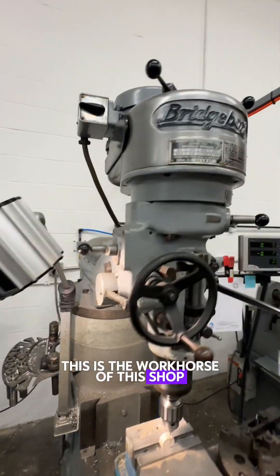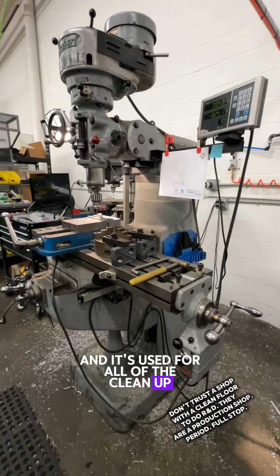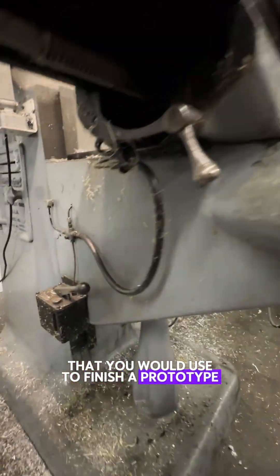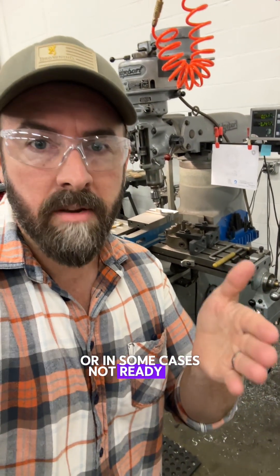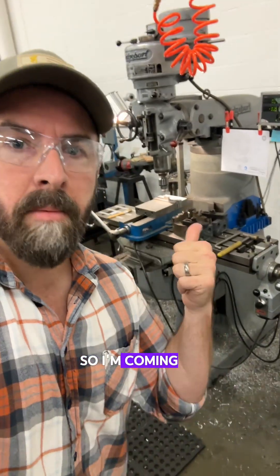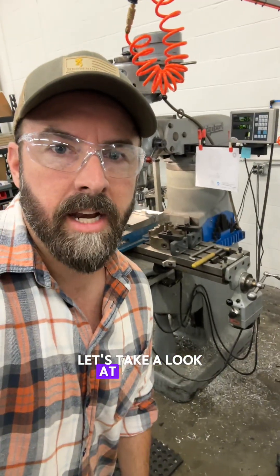This is the workhorse of this shop and it's used for all of the cleanup type stuff that you would use to finish a prototype — in some cases not fully thought through, or in some cases not ready for production obviously. So I'm coming to you from this really dirty Bridgeport. Let's take a look at it.